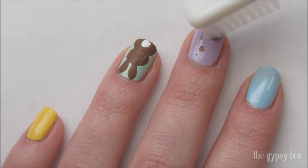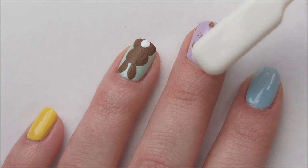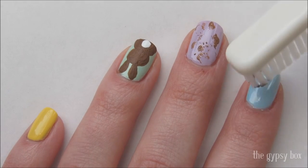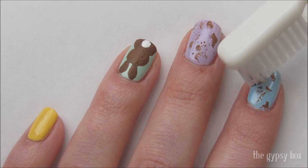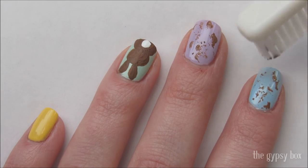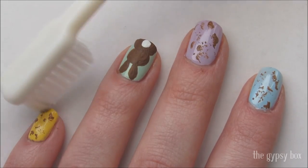With a toothbrush dipped in brown acrylic paint, lightly dab the other nails creating a speckled egg look. Make sure to tap off the excess paint on a piece of paper or foil before applying on the nail. I just used an old travel toothbrush I had on hand.